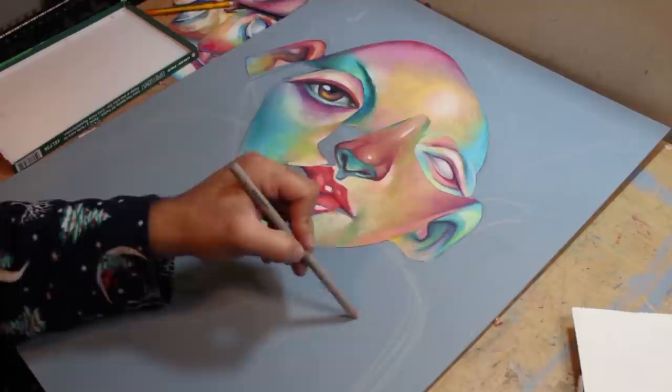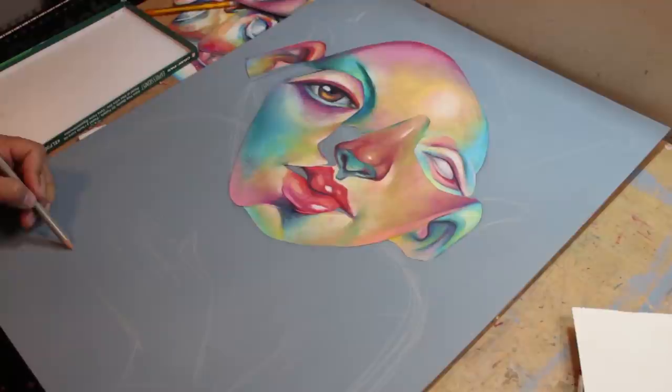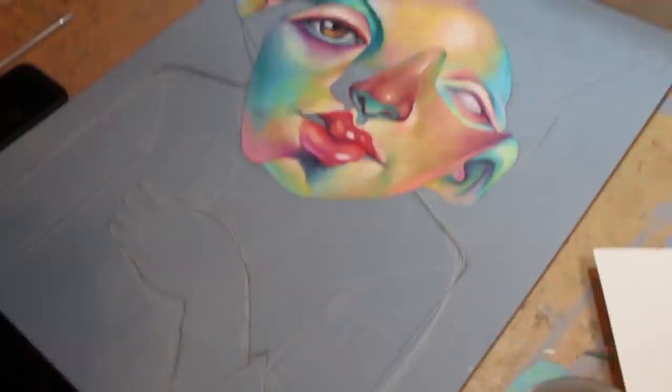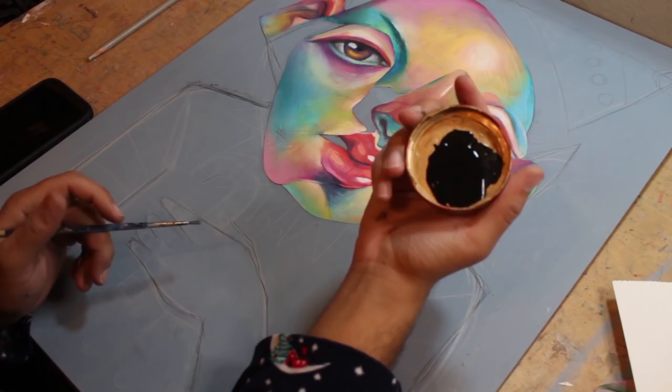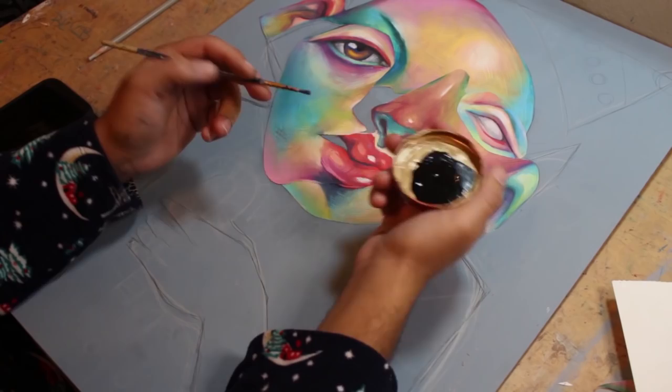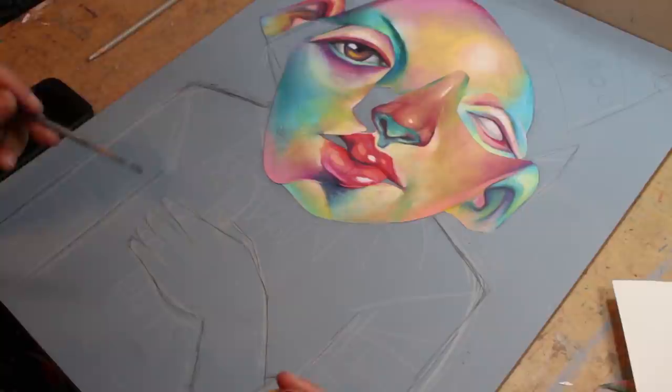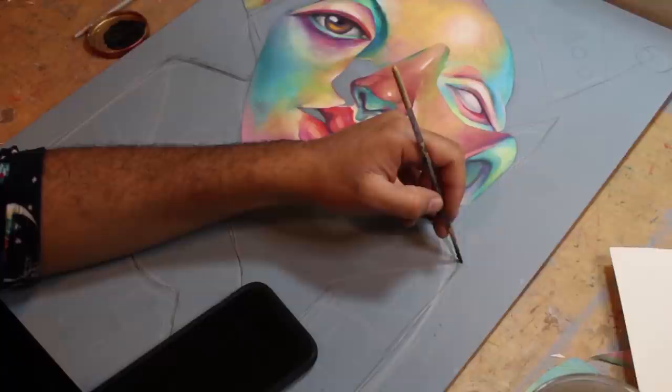Originally I was going for an elf-on-the-shelf type vibe, but I didn't like it, so I ended up giving him an actual body and a hand with a little candy cane. Here's my little outline of this elf — why does it look so funky? For the outline I'm using Golden Fluid Acrylic in black. I like doing outlines with it because it's really bold, and even when you dilute it slightly it stays very pigmented. I like to do it with acrylic first and then go in with oil paint.